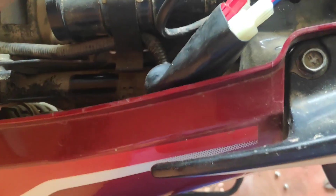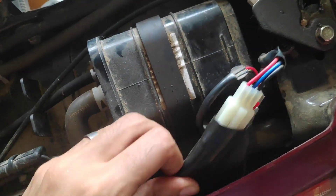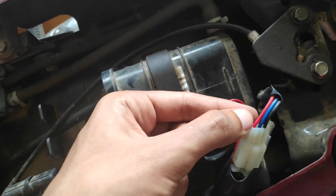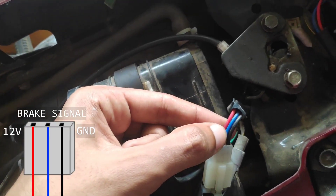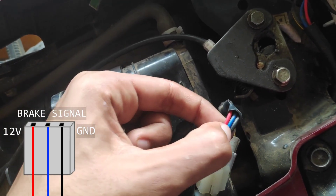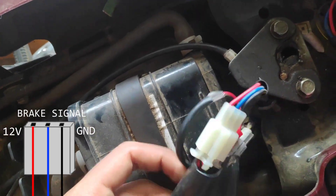There is a backlight in this pouch. The backlight has a power supply — the red line is the power wire. The blue wire is the brake light signal. Black is the neutral wire. Now, let's put the coupler in this pouch.